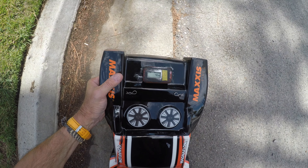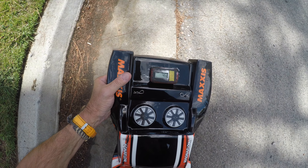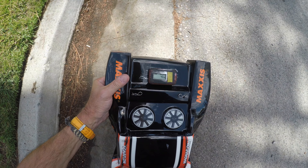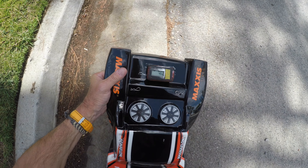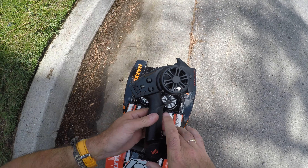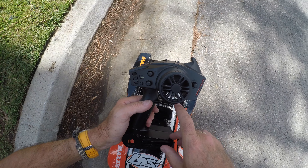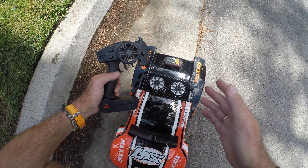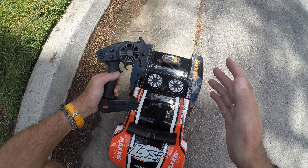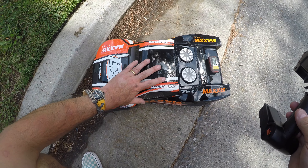Now, that was with a 3S 3,000 milliamp pack, so I'll give it a little leeway — with a 5,000 milliamp pack that might get up to 45 miles an hour. But there is something not quite right today. I thought I had set the endpoints on the transmitter, but today's performance suggests something is maybe slightly amiss. I do like to keep the test nice and honest.